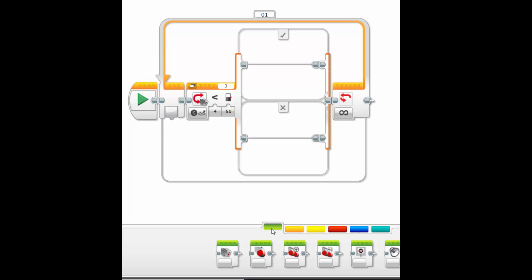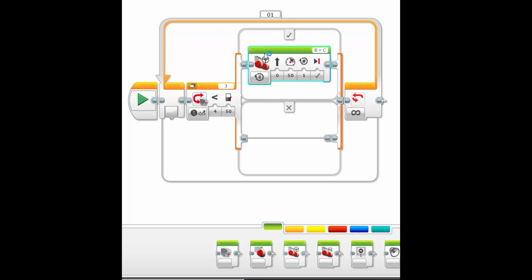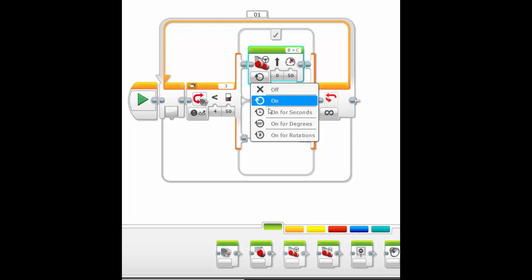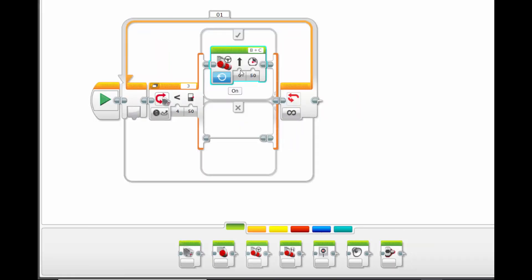We're going to tell the robot to drive forward using the drive steering block, placed in the yes section. We don't want it to move a full rotation because it might go off the board. There's actually a secret here — we can have it turn the motor on forever by selecting 'on' instead of 'on for rotations'. Clicking the on button gives us a mode where we can turn this motor on forever at 50% power, so this will drive the robot forward indefinitely at 50% speed.